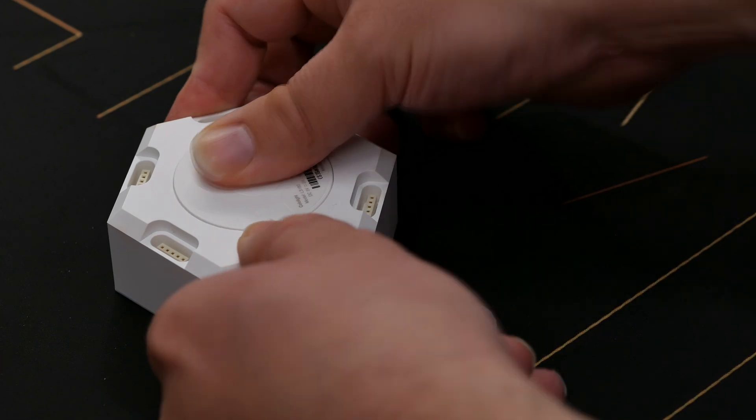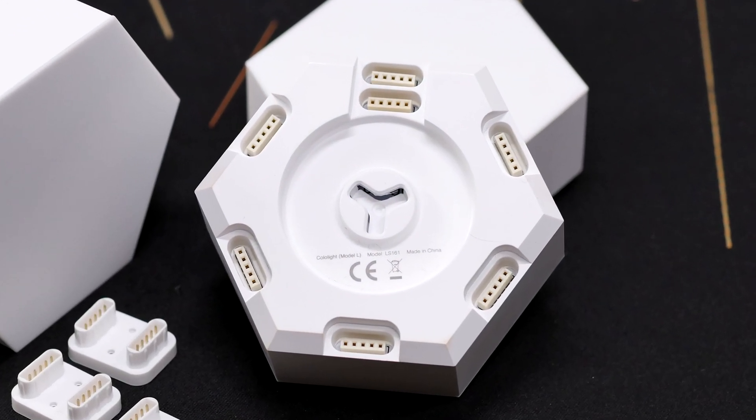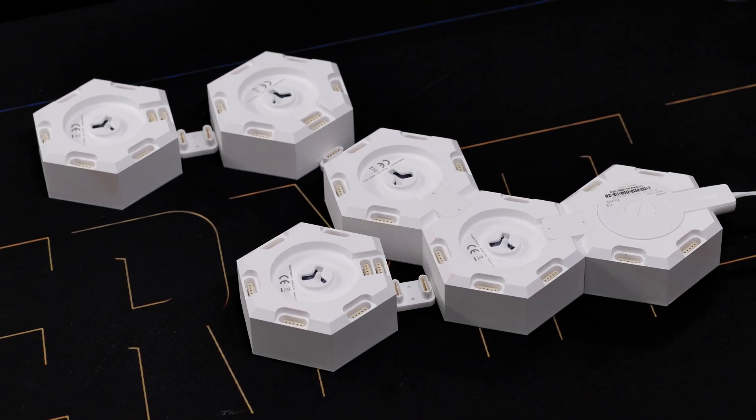This video will be mainly looking at the functions of these modules. But if you'd like me to rip one of these open and see what makes them tick inside, let me know down in the comments. The way the system works is that you insert the controller module into one of the LED modules, and then use the connector pieces to connect the additional modules. Each LED module has a double-spaced connector and lots of single-spaced connector points. The double-spaced connector is basically the input and all the others can be output connections. So to a single module you can connect one or multiple LED modules. If you have a few of them, like the ten I went for, you can make all kinds of funky shapes, so the system is very flexible.